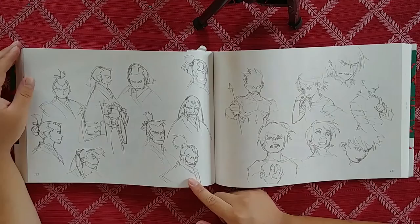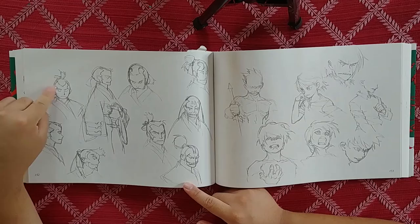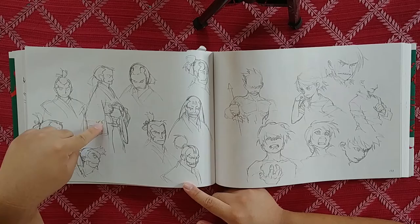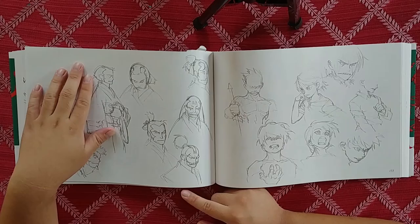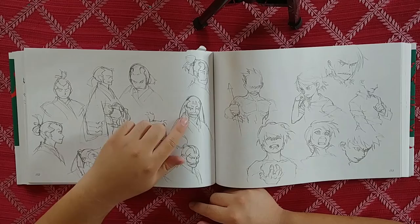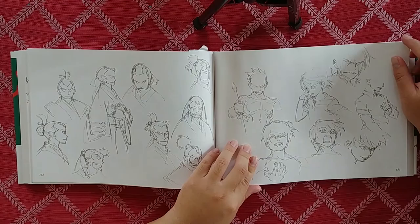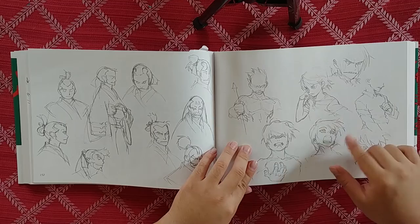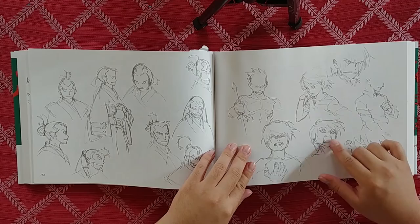That nice little samurai guy — he looks like Sokka. I like this robe design; the shapes are really cool, this little pattern or flourish right here. He's doing some samurai guys. These fold studies — just seeing how the folds lay out. I think these are all just from his own mind.